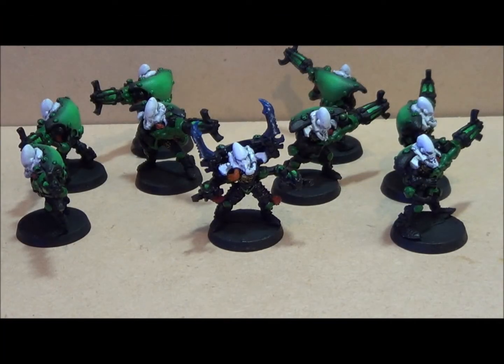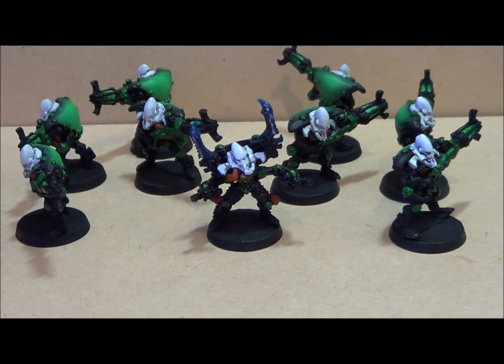Hey everybody, just a bit of an Eldar painting update. I don't have anything finished to show today but I'm in the warp painting my warp spiders.